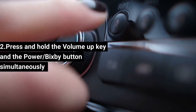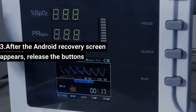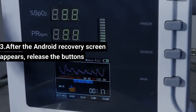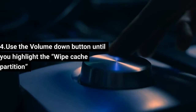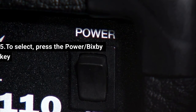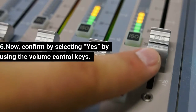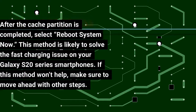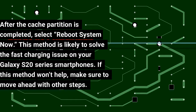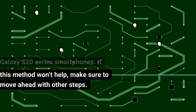Step 2: Press and hold the Volume Up key and the Power/Bixby button simultaneously. Step 3: After the Android recovery screen appears, release the buttons. Step 4: Use the Volume Down button to highlight 'Wipe Cache Partition.' Step 5: Press the Power/Bixby key to select it. Step 6: Confirm by selecting 'Yes' using the volume control keys. After the cache partition wipe is completed, select 'Reboot System Now.' This method is likely to solve the fast charging issue on your Galaxy S20 series smartphones.